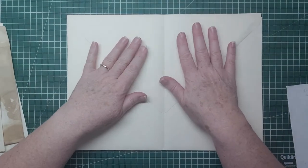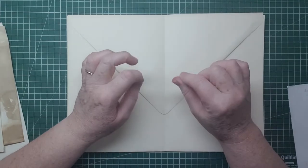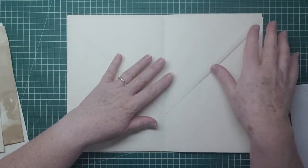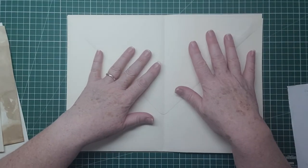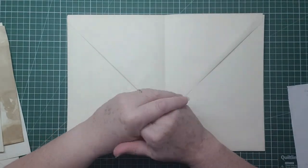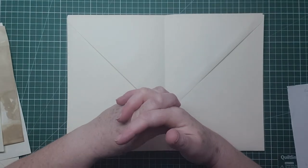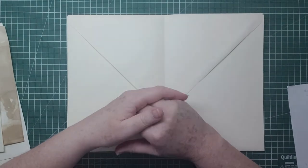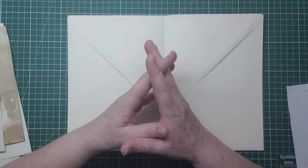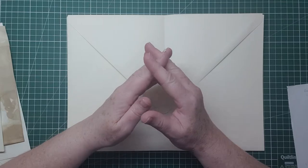This is going to be the summer envelope, journal, folio kind of thing. I wanted to do each season because this is the Edith Holden four seasons. Edith Holden, as you know, is the lady who kept a diary called the Country Diary of an Edwardian Lady.